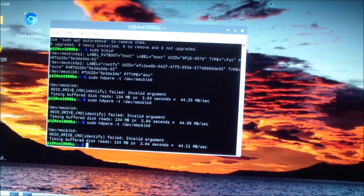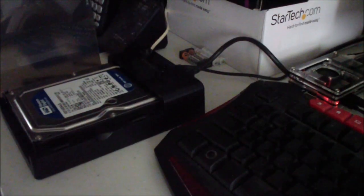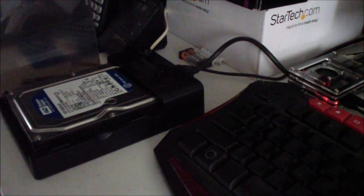Now I'm going to shut down the Raspberry Pi and power on the USB hard drive. It's now turned off. The hard drive is a 160 gigabyte Western Digital mechanical SATA hard drive in a docking station. I'm going to remove the SD card, then power on the USB hard drive and the Raspberry Pi.